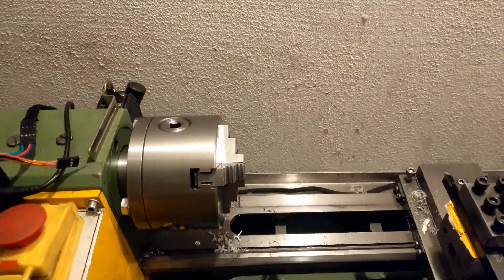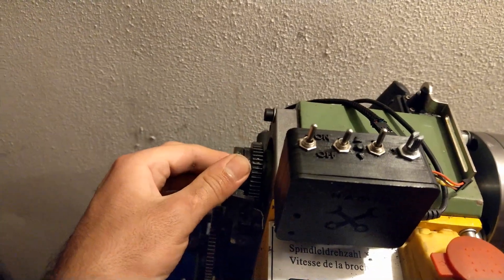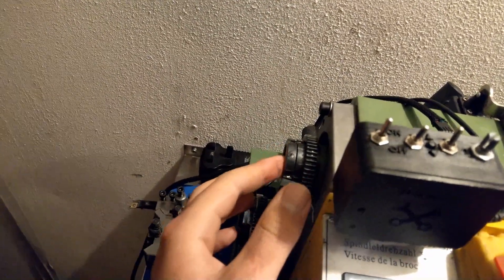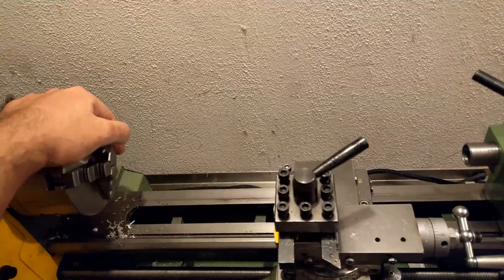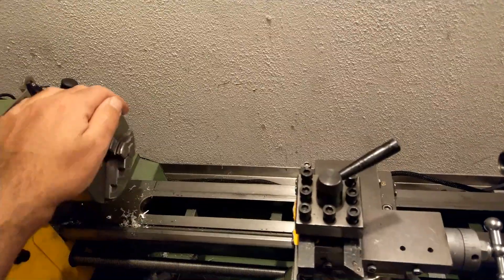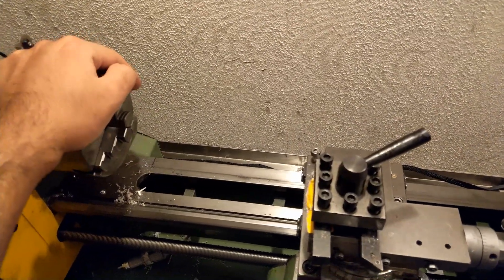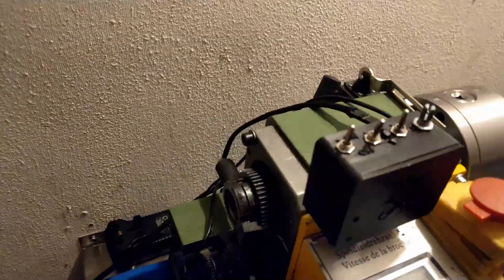I'm back with another video on the mini lathe. In this video, I'm basically going to do a surface finish on the back of the spindle. I'm planning to add a feature to my mini lathe, but I'm not going to spoil it — I'm not going to say what it is.